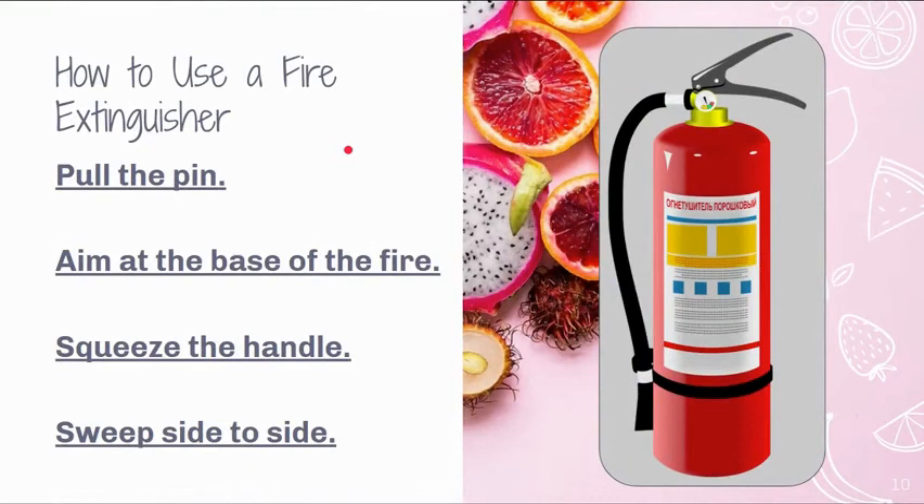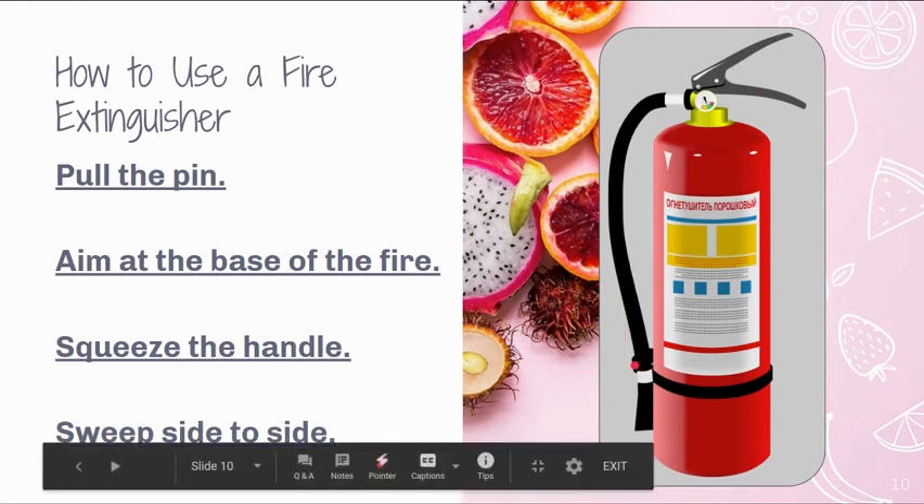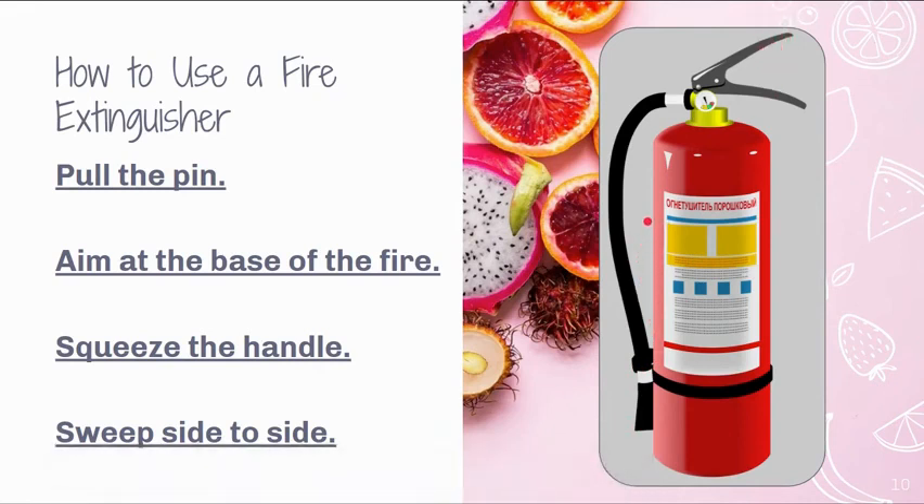Speaking of fire extinguishers, there is a proper way to use one. In the school kitchen there's a large silver one and a small red one. They have a dial — the green indicates the extinguisher is still good. They are checked at least once a year by the fire marshal. To use it: there is a pin that you pull out hard, breaking the plastic ring holding it in place. Once the pin is removed, the handle can be used. Pop the hose off, aim at the base of the fire, squeeze the handle, and sweep the hose side to side to fully put the fire out.